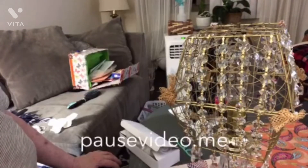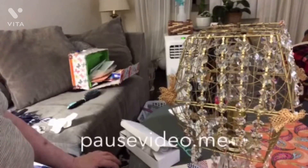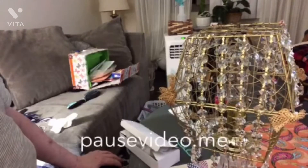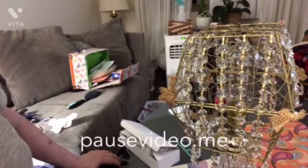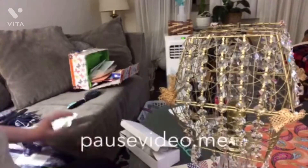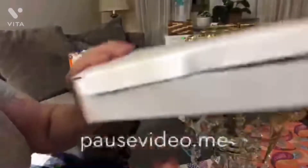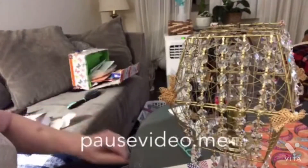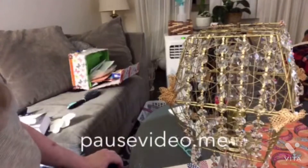I ordered the gems or crystals - I think they're supposed to be glass but honestly they don't feel like glass, I'm going to check into that. They were $18 for a whole box and this is the box they came in. Once I started I just couldn't stop.